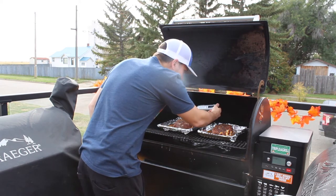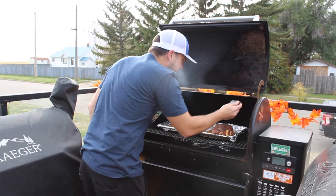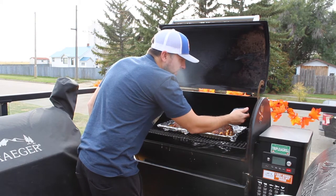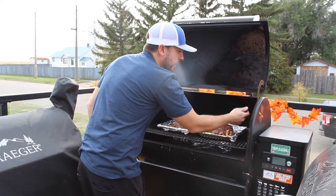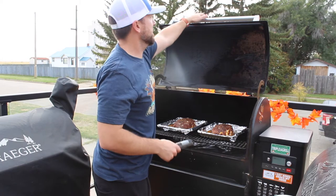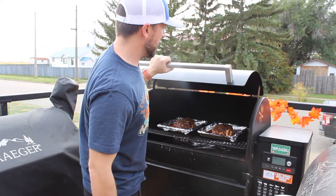We're at 127 degrees in one and 125 in the other. Unless you want to die, we're not quite ready yet. I'm going to crank it up — like I said, 350 to 375 — and let it roll. We're going to pull them at 165 and let them rest.